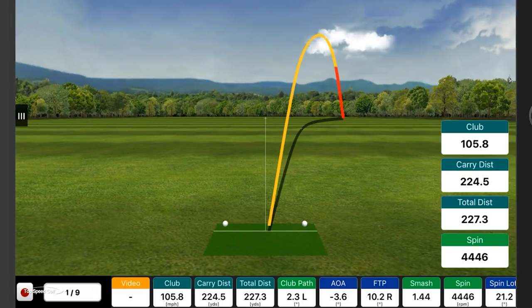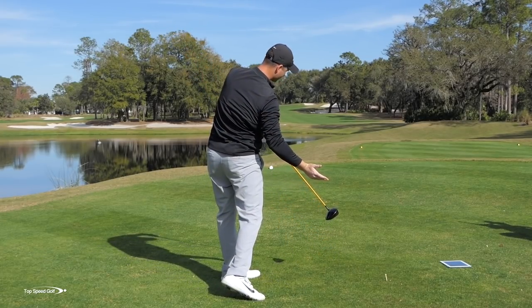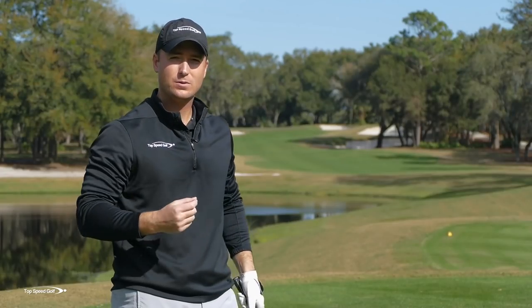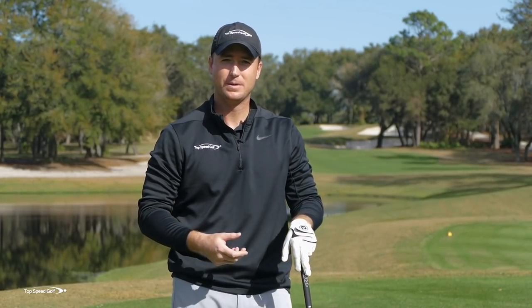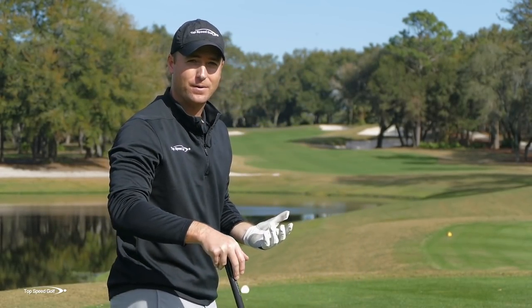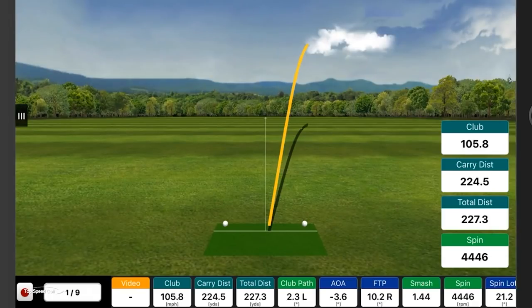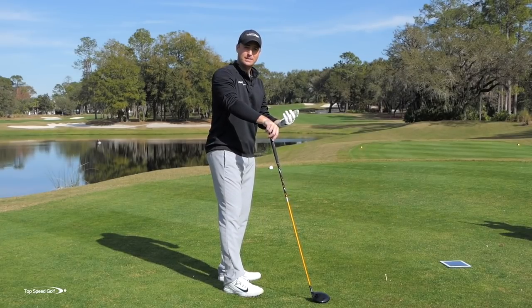I had it nice and shallow. I pulled the handle toward the target, and now the club face is wide open. So even if you start out shallowing the club and on the right track, you get some pretty negative feedback right away when that ball goes 45 or 50 yards to the right and then slices even more. That's the way everybody starts, so from there we say, okay, what can I do to fix that?